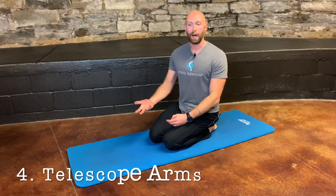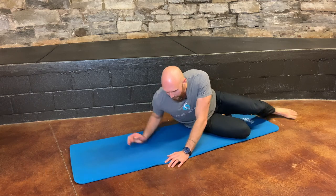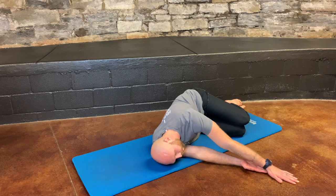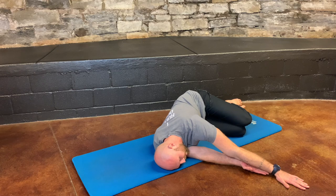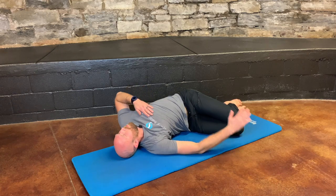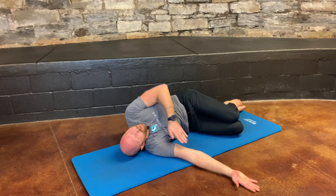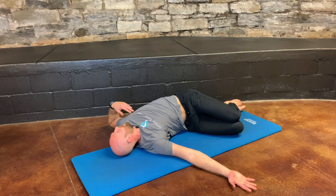The fourth exercise is telescope arms. Lie on your side — I've aligned along the wall a little here. Reach your arm forward as far as you can, getting that top hand past your bottom hand. Then drag it along the arm all the way back, keeping your knees together, and try to release your arm all the way behind you, getting your shoulder to the ground. Reach it forward as far as you can, then pull it back as far as you can.